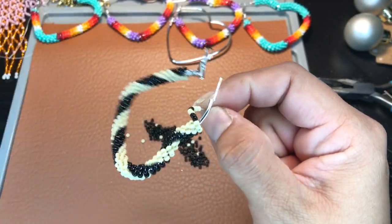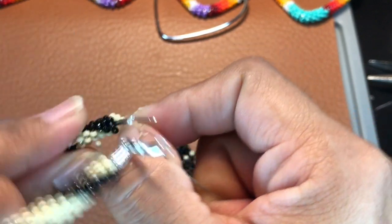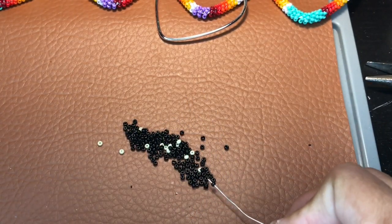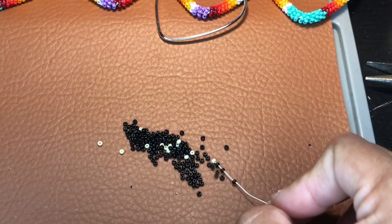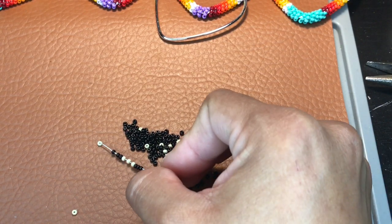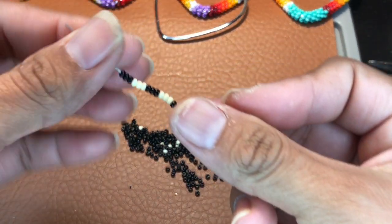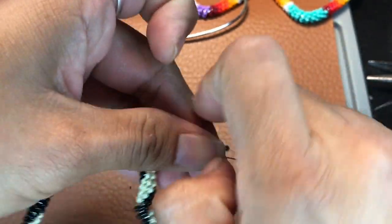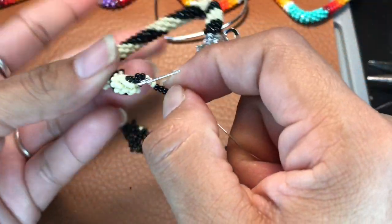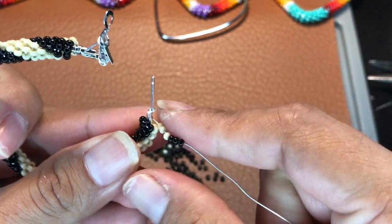Okay, I am almost at the end — we're almost close to the end. Let me zoom in a bit and continue wrapping. It looks like we need a little bit more beads, so I'm going to go ahead and pick up some more — the same thing, three and three. Alright, that's a little bit too much, so what we're going to do is go ahead and take off this much.